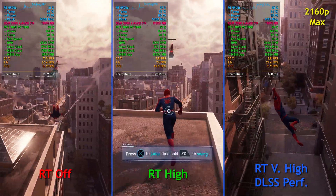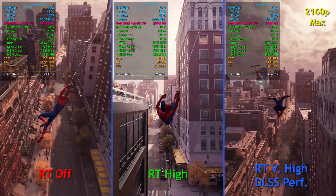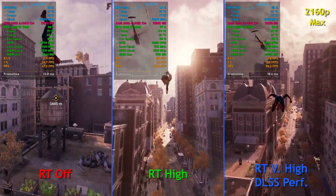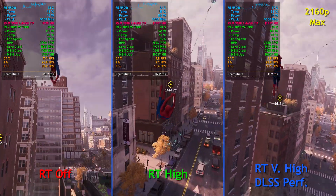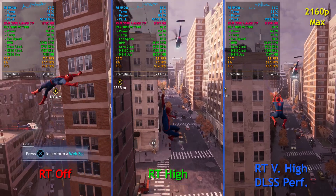It is still playable. With ray tracing on high, we're seeing right around 40 frames per second when I'm not recording, maybe up to about 45 to 50 sometimes. It's not perfect, but it does look cool — looks really nice, not going to lie. And performance with ray tracing on very high with DLSS on performance — the image quality is pretty good.